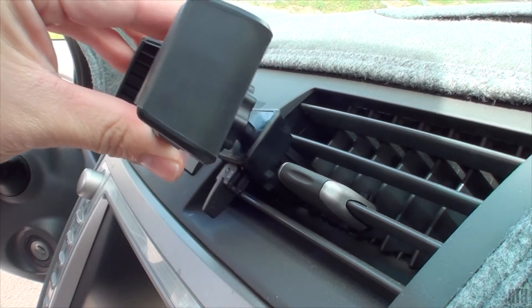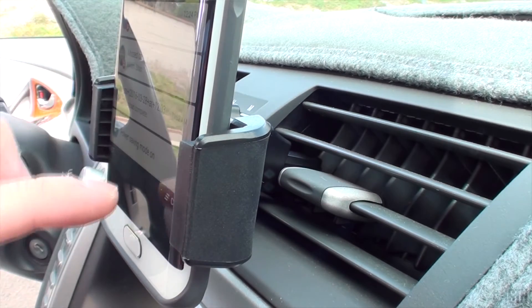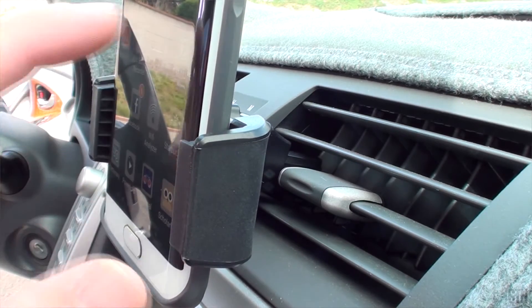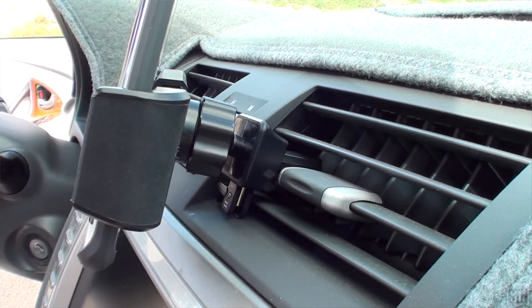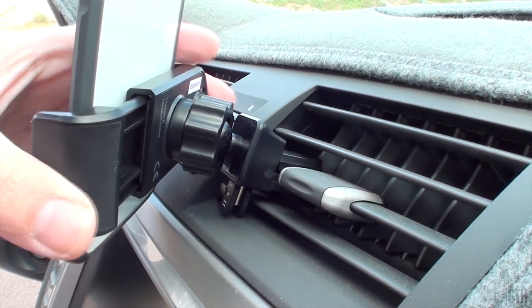So after using this product for more than a week, I have to say this car mount serves as one of the best car mounts I've used for an air vent. I give this product a price-to-value ratio of 10 out of 10. For $12, you get a really sturdy car mount that clamps to the air vents of your car and gives you a lot of freedom with angles and adjustments. It keeps a very slim profile so the phone doesn't jut out too far and put extra weight on the vents.